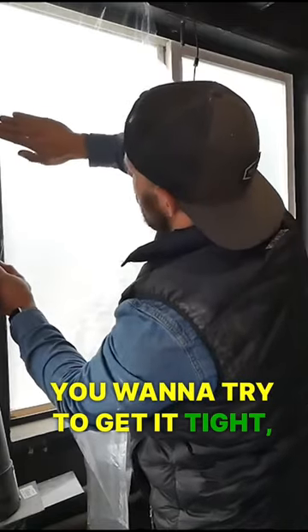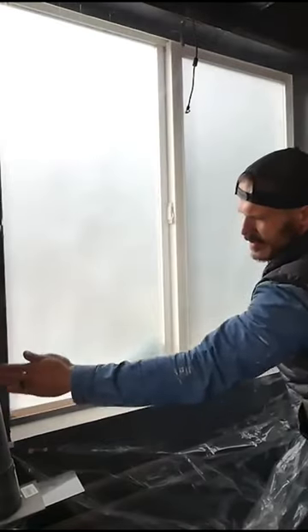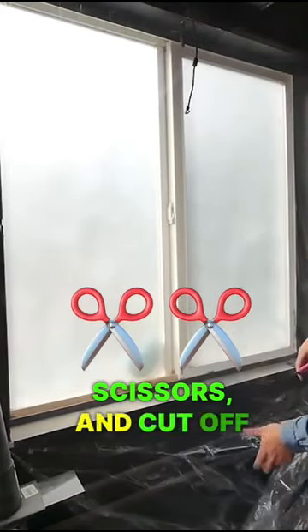You want to try to get it tight, as tight as you can, then use scissors and cut off this excess.